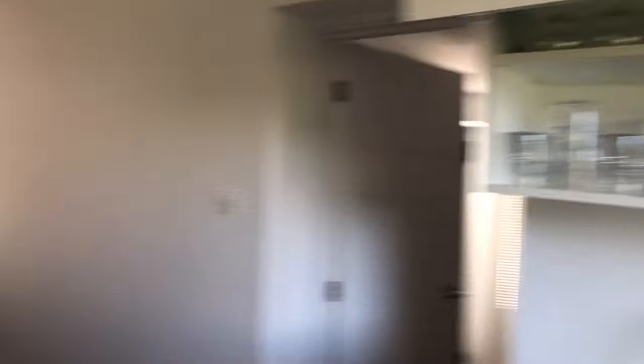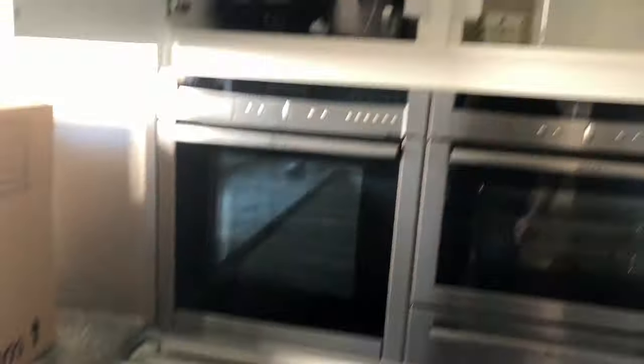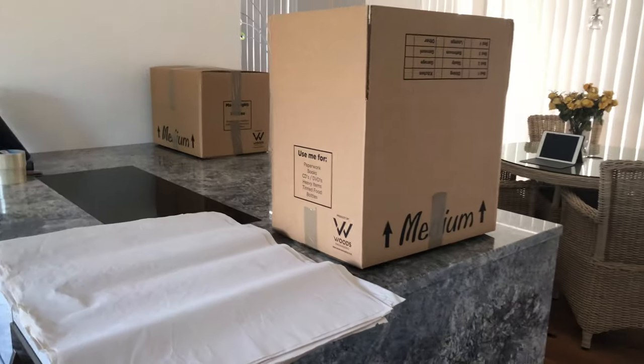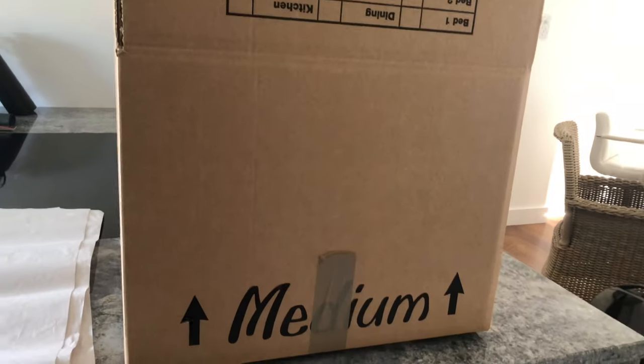As you can see, we've got a full kitchen to pack up. We've got all the packing materials — some glassware, some Tupperware, baking trays, all sorts. So what we're going to start with is packing some glasses, and we're going to use the medium boxes.